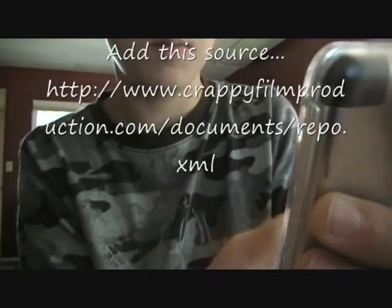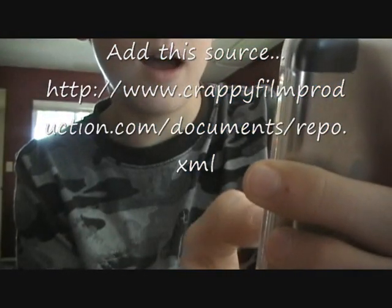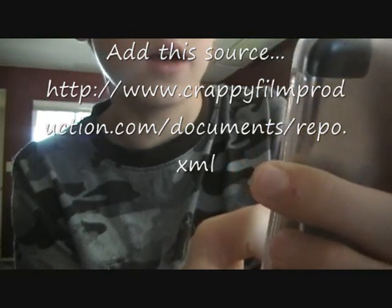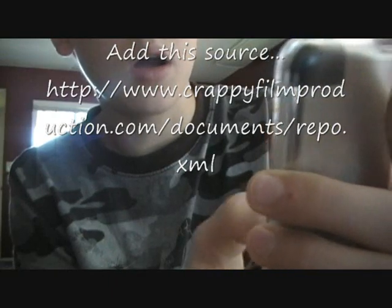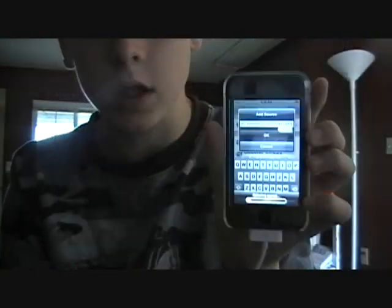What I want you to do to get some cool sources is this. Where it says in here, I want you to type in crappyfilmproduction.com/documents/repo.xml — that's C-R-A-P-P-Y-F-I-L-M-P-R-O-D-U-C-T-I-O-N dot com slash D-O-C-U-M-E-N-T-S slash R-E-P-O dot X-M-L. I'm going to click OK. And it'll start refreshing sources.